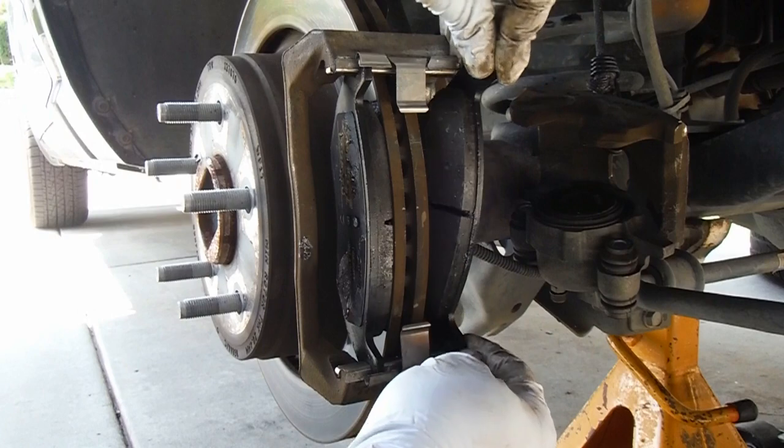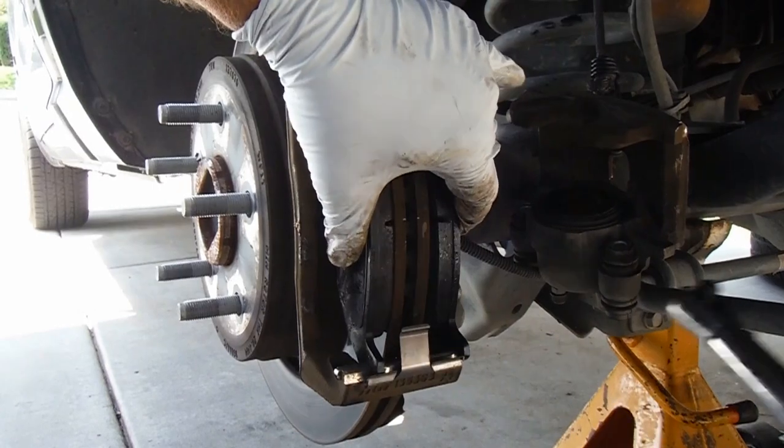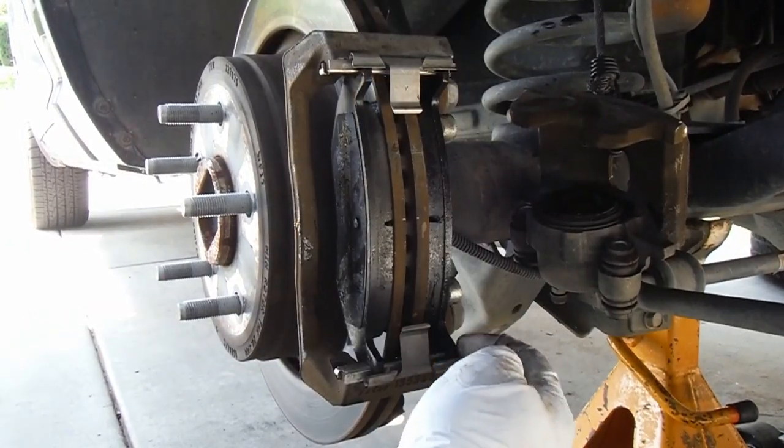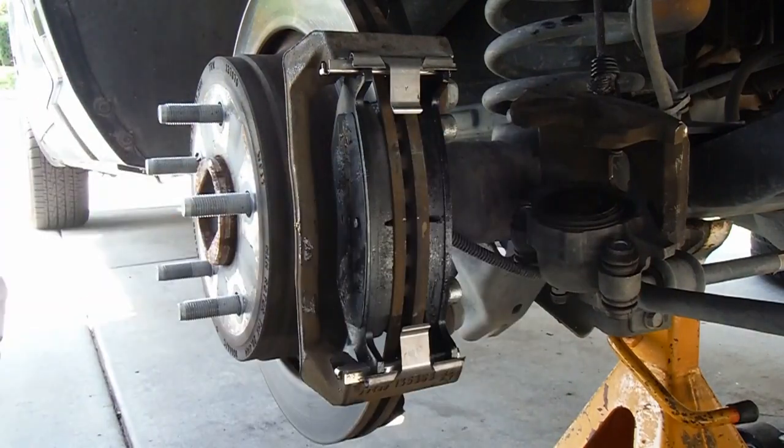Now we can put the brake pads in and just kind of line them up, make sure that those clips are flush, and then fit the pad underneath. This one was kind of a pain — you almost have to start it at an angle. You may have to lift that part of the clip and fit the ear of the pad in there as well. The inside pad is a little bit more challenging to line up and get started, but that looks good.